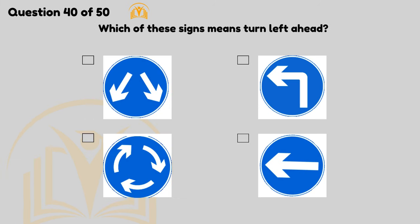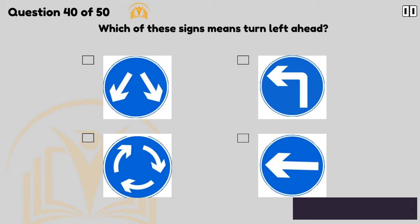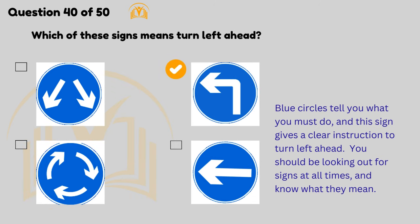Which of these signs means turn left ahead? Blue circles tell you what you must do, and this sign gives a clear instruction to turn left ahead. You should be looking out for signs at all times and know what they mean.